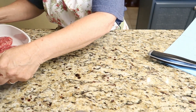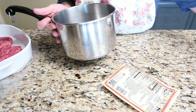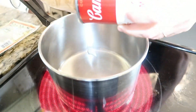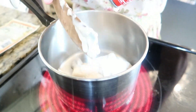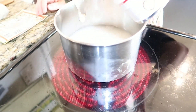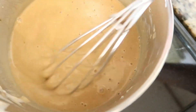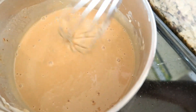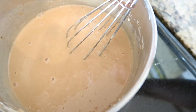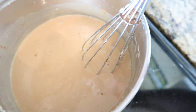Now we're going to work on our gravy. I'm grabbing my pot, my brown gravy mix, and my soup and heading over to the stove. To the pot, add the cream of mushroom soup, then fill that can with water and whisk in the gravy mix. So in the pot we have one can of cream of mushroom soup, one packet of brown gravy mix, and one can of water — just refill your soup can with water and dump it in. Stir it all up until it starts to boil.